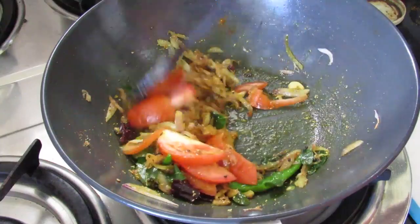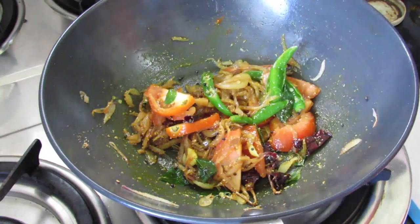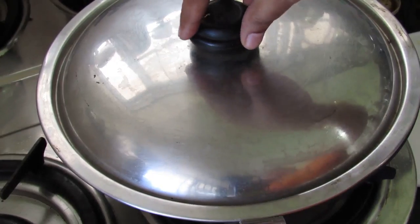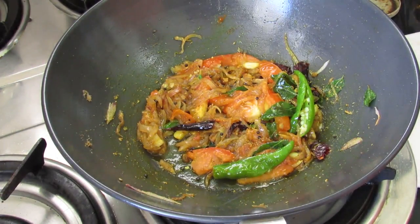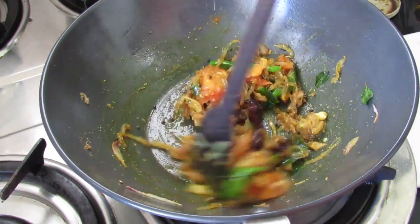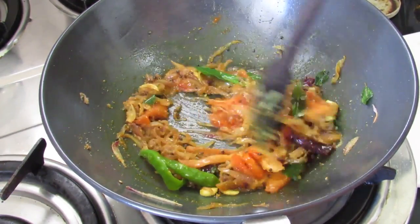Give this a nice mix, cover and cook the tomato for about two minutes. Let's open and check — give it a nice mix. The tomato has cooked well; just lightly mash it with a spoon.